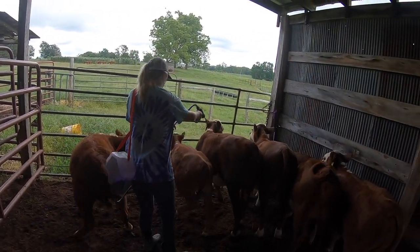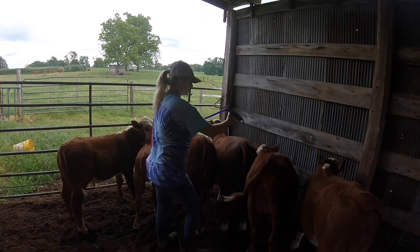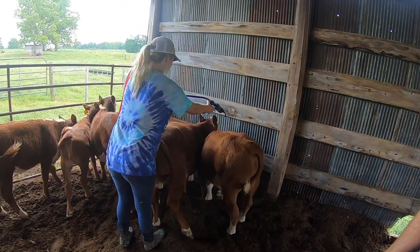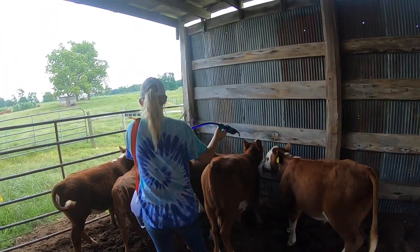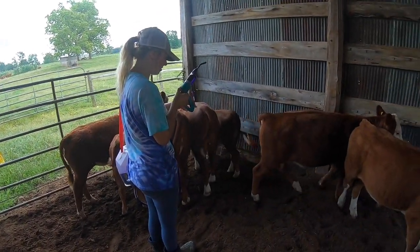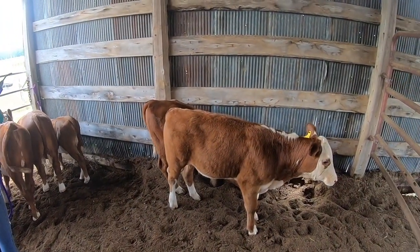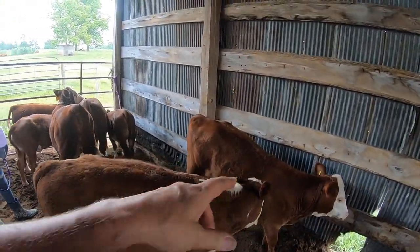Some of our spring calves — good babies. See how easy that is. And it's purple, so you can kind of see where it stays on the skin and it's rainproof, although we still don't like to do it when it's raining.